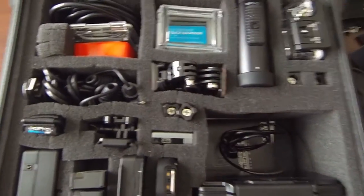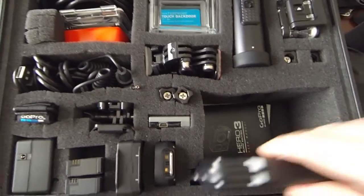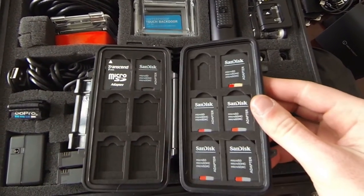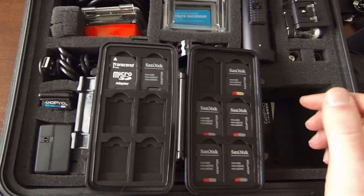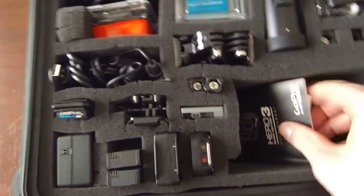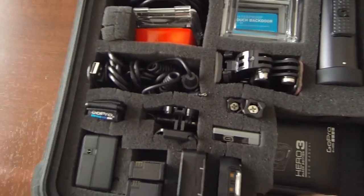The memory cards I use I keep right here in this new Pelican card box I picked up, along with some more cards. These cards are all 32GB Class 10 SanDisks. Then I have all my manuals and warranty info down here — I don't really mess with that too much.